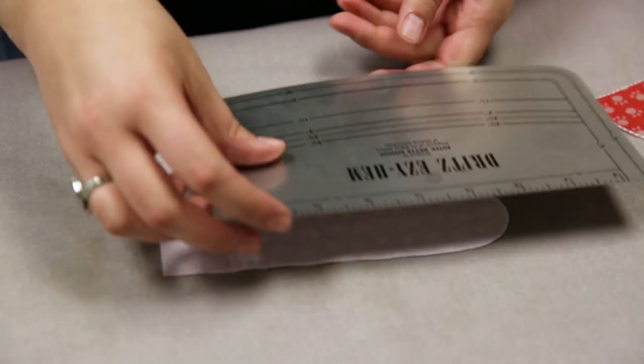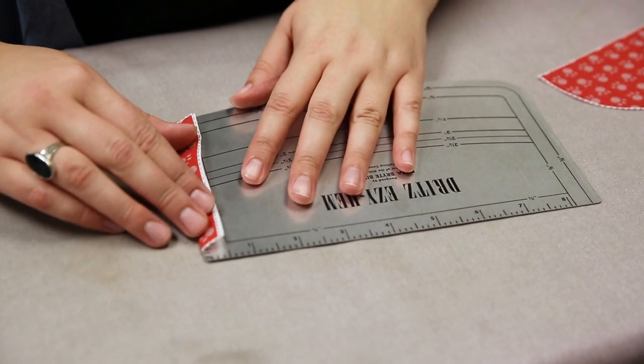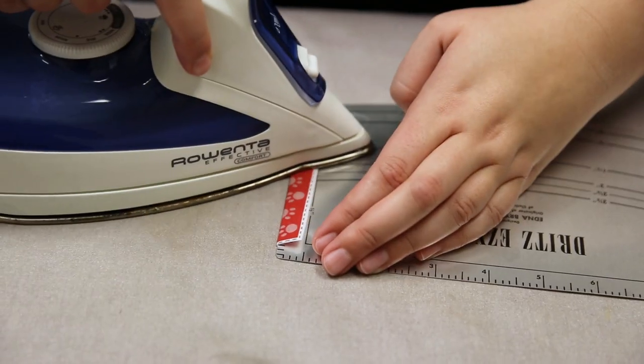Fold and press under 1½ inches at the bottom of the inner face lining and the top of the inner front lining.